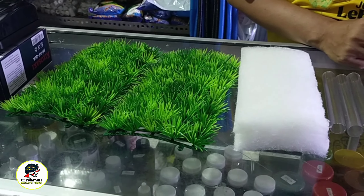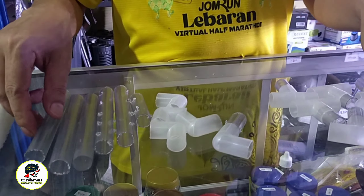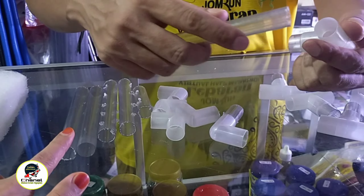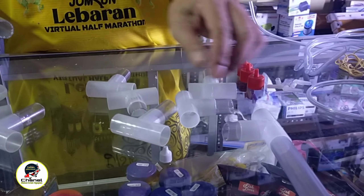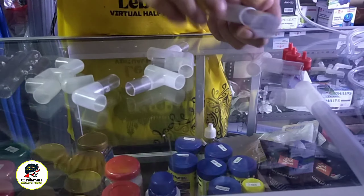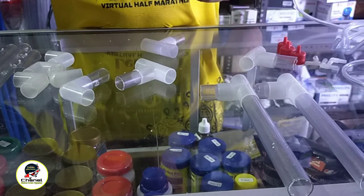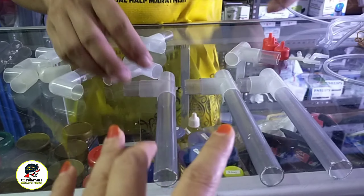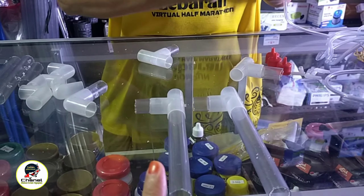Langsung kita lihat rangkaiannya. Untuk rangkaian paralon, yang tiga buah ini yang tidak dilubangi dulu kita rangkai, dimasukkan ke sambungan T. Ketiganya dirangkai sama ya teman-teman, yang panjangnya 15 cm disambungkan ke T. Ada tiga T yang sudah disambung.